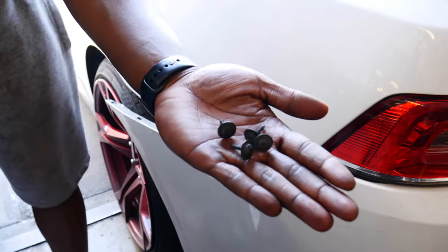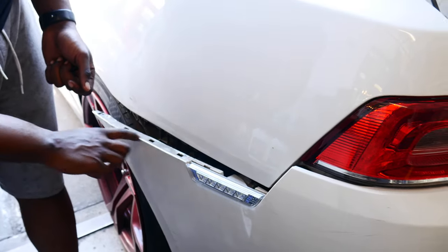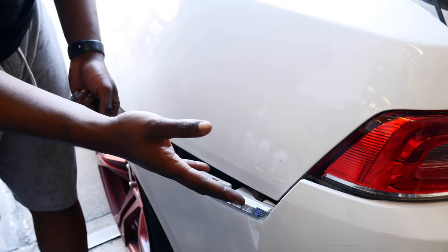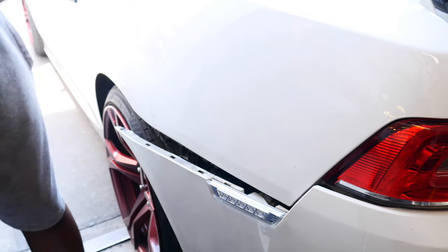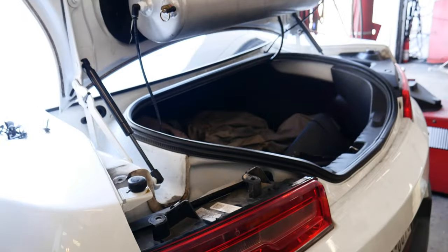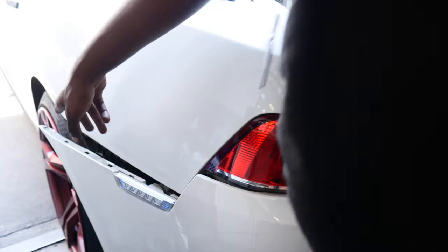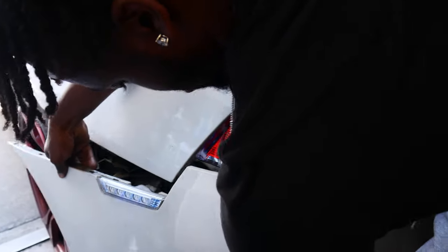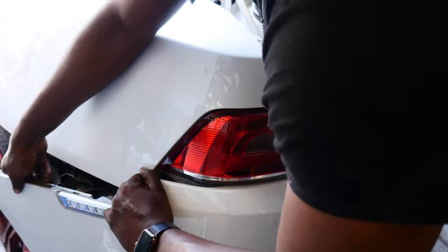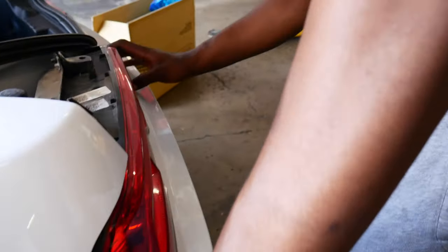Fender liner bolts out. Once you get those out, you can go ahead and pull on these clips — be careful, you might break one and your bumper ain't never gonna fit the same again. Pull on it lightly and then the bumper will come off. You gotta do the same thing to the other side, then we'll be able to swap out the tail lights. Pull that back just slightly. This is the part I don't like — she's flexing, man.